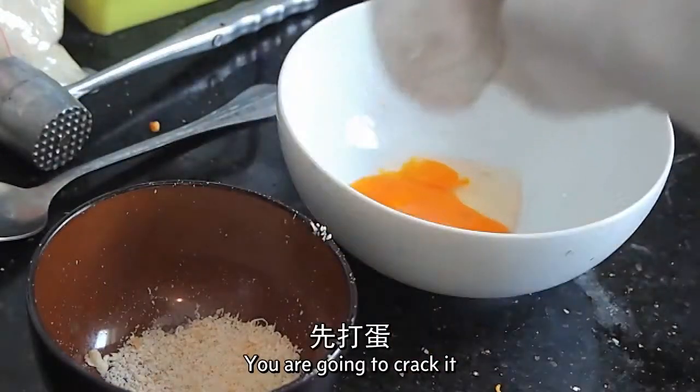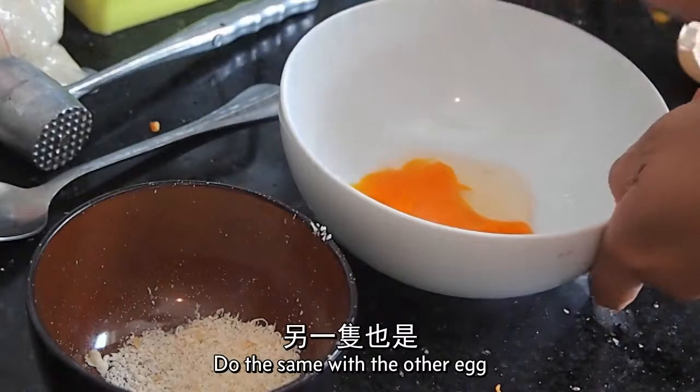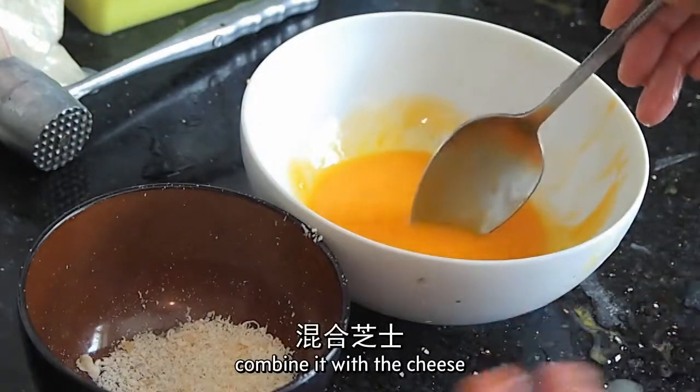You're going to crack the egg. Forget about the white — you need the yolk only. Do the same with the other egg. Now we're going to whisk the egg and then combine it with the cheese.